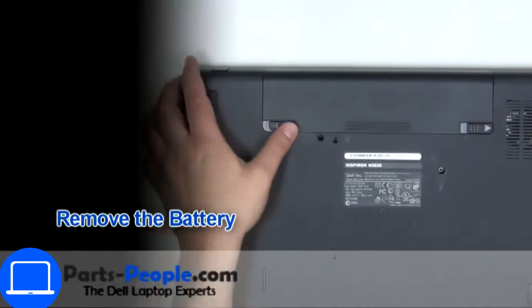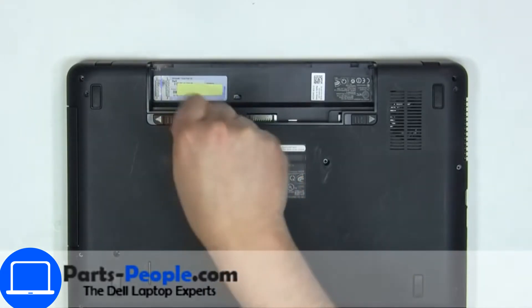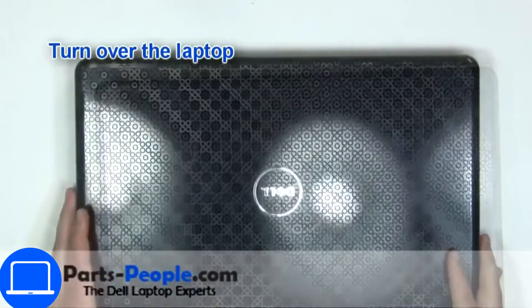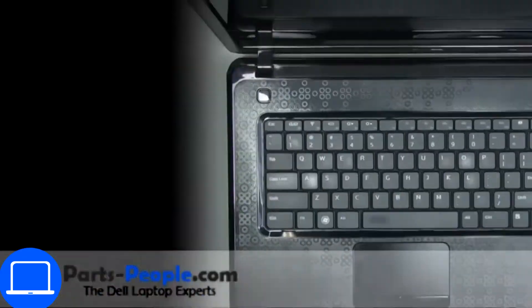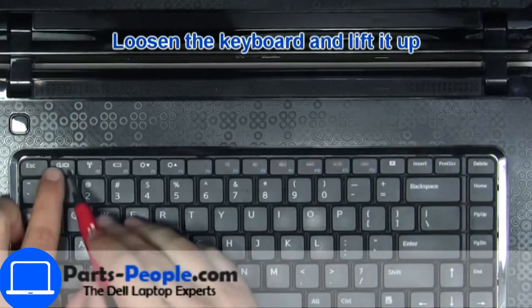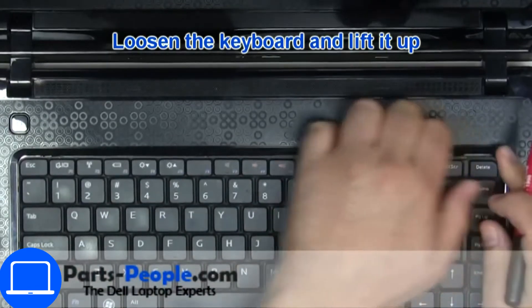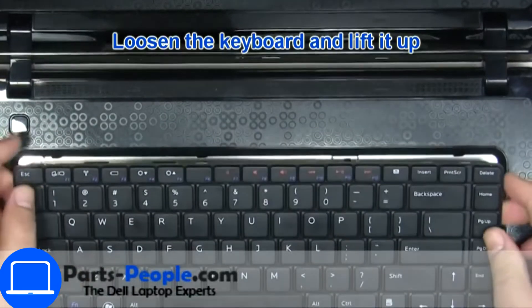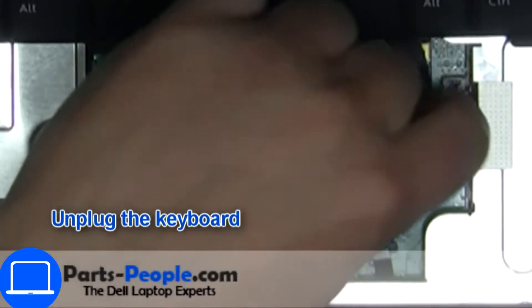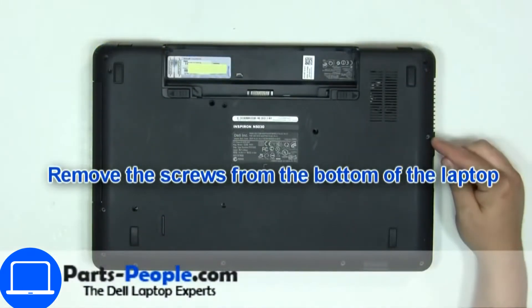Slide tabs outward to unlock and remove battery. Now unscrew and disconnect keyboard. Now unscrew and disconnect palm rest.